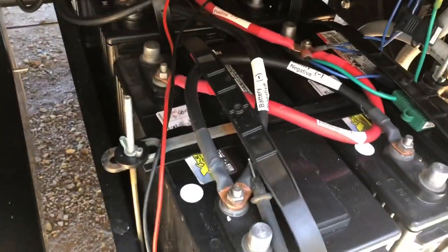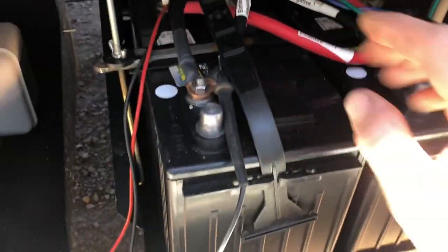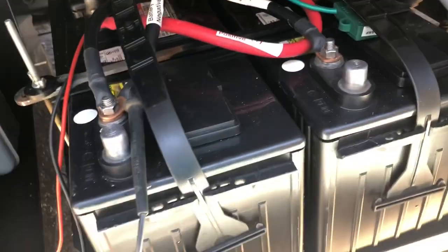Alright, got it all cleaned up. I power washed them and then I sprinkled a little bit of baking soda on there, washed it off again, then I popped every single one of these off and I wiped off the extra water and acid. I'll show you what it looks like one-handed.